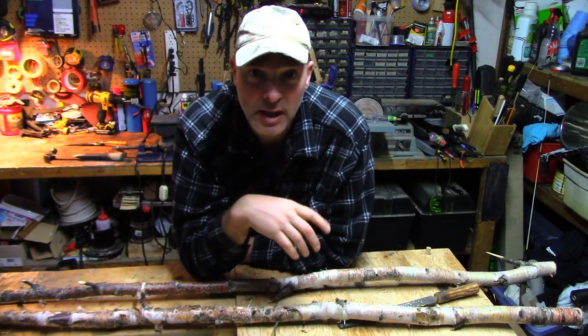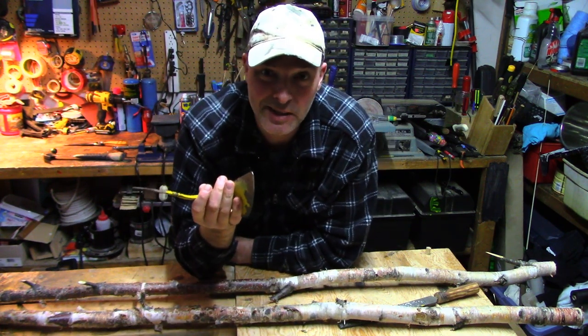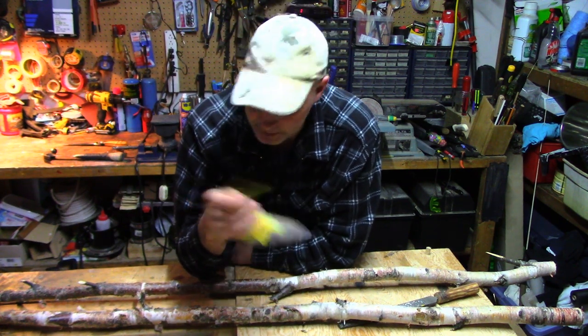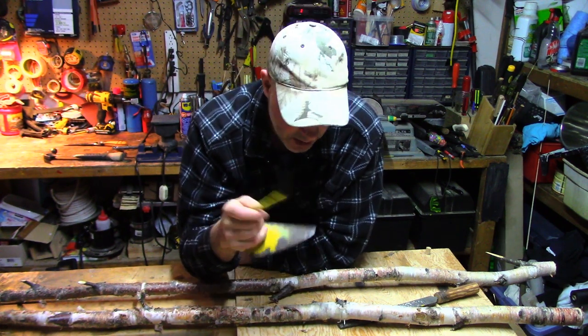Sometimes they last for a long, long time. With this tool, I leave it outside pretty much six, seven months of the year. Eventually it does work loose, but it does tend to stay on. So I'm going to do that right now in this video — I'll just show you how easy that is to do.